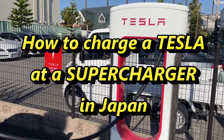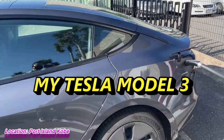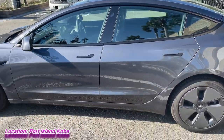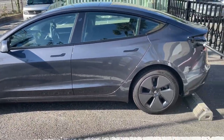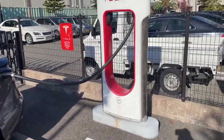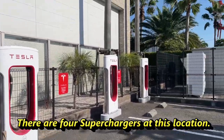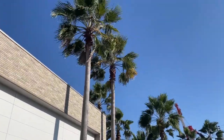Hello everyone, it's James in Japan. It's November 7th, 2021. I'm on Port Island with my 2021 Tesla Model 3 at a Tesla supercharging station. This charging parking lot is very small and has fake palm trees.